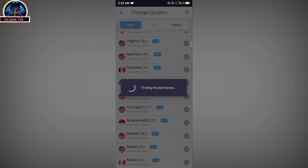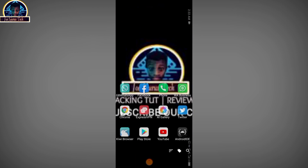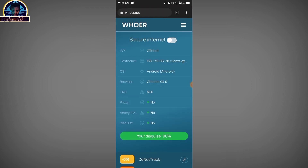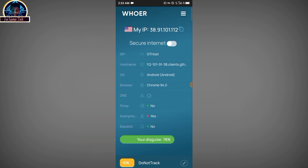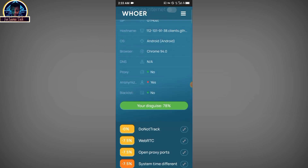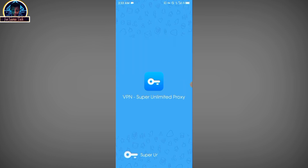Let's select United States and try this out — click Connect. Okay, connected. Let's open our browser and refresh it. As you can see, this also scores around 70% anonymity. Just like I said, these three VPNs are my recommendations: the Super VPN, the Easy VPN, and the Tomato VPN.